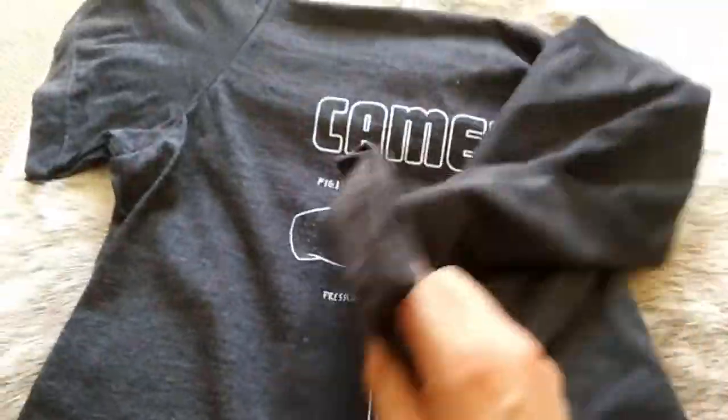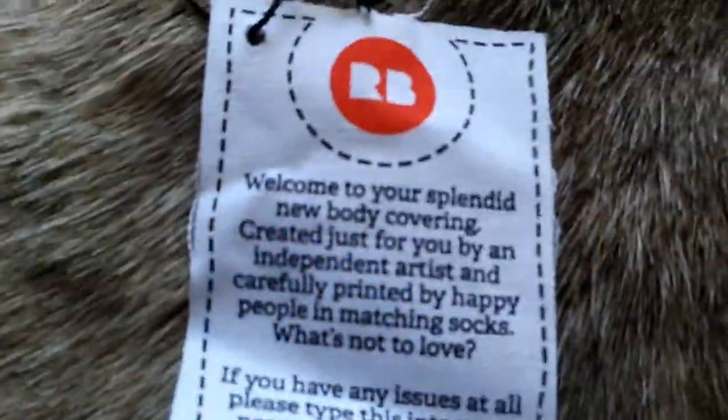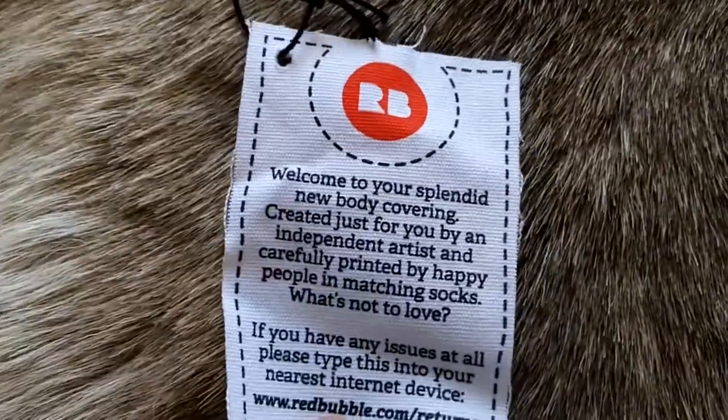The material feels really soft. It smells so good. It smells like fresh t-shirts. Yeah, it will not smell like this after Daddy has worn it. And look, there's a nice tag that's pegged. Welcome to your splendid new body covering created just for you by an independent artist. That's my friend Gordon at Camera Labs. And carefully printed by happy people in matching socks.